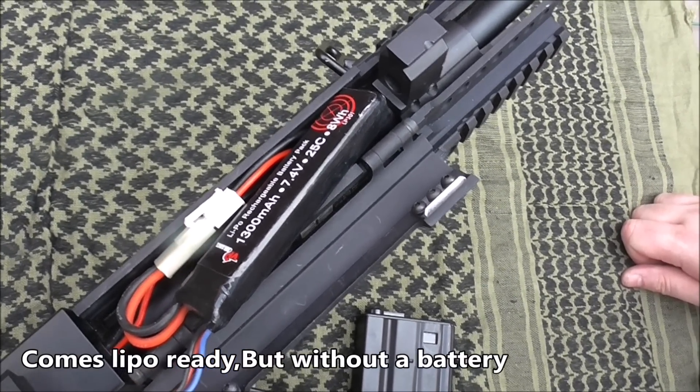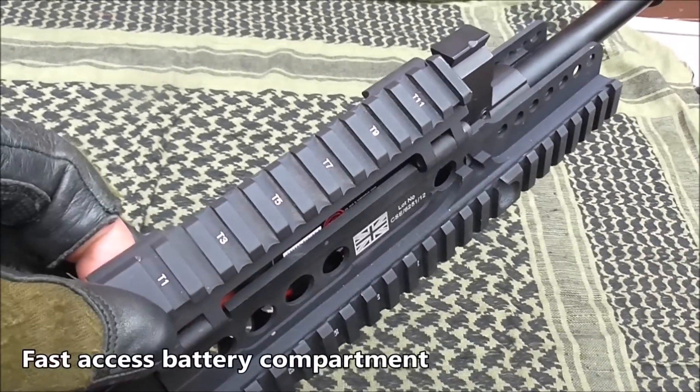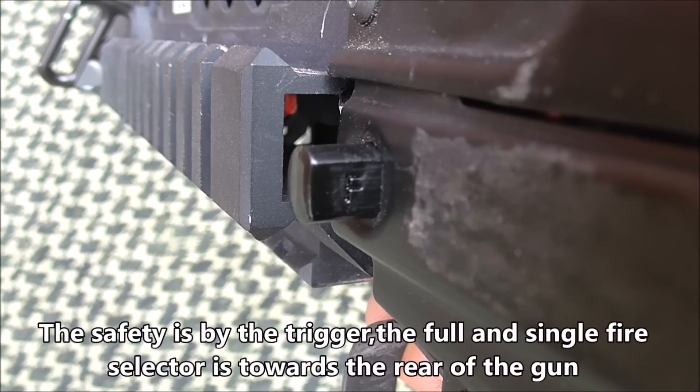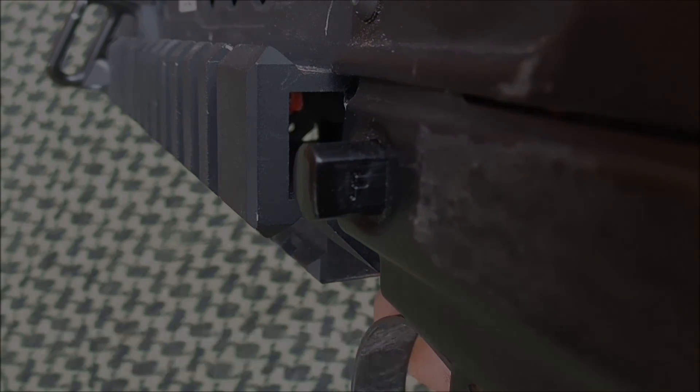It comes LiPo-ready and takes a 7.4V LiPo battery to power it. Sadly, this isn't included. The battery goes under an easy-access hatch on the front of the foregrip — it's the same on the original as on the Daniel rail. It has the standard safe, semi, and full-auto firing modes.